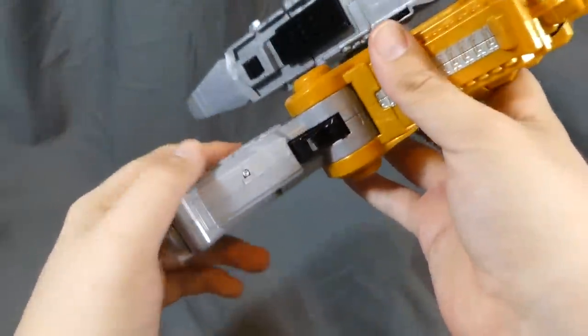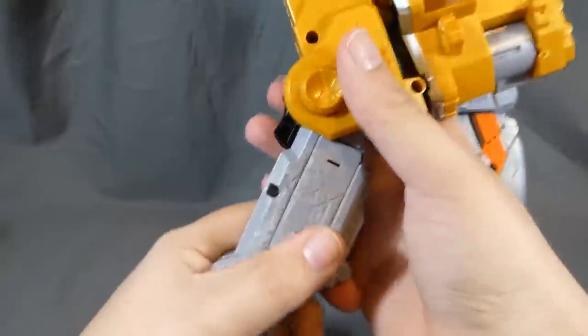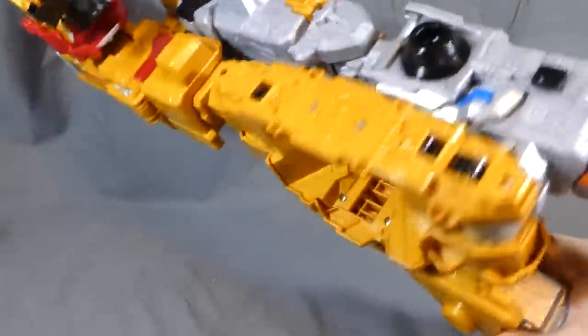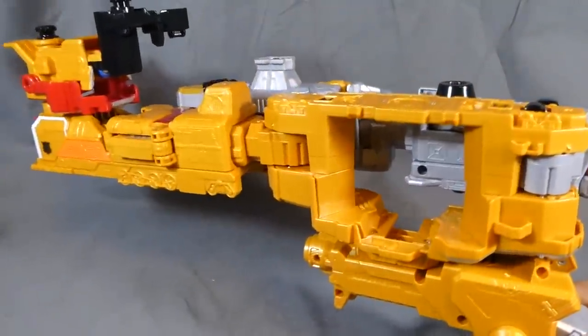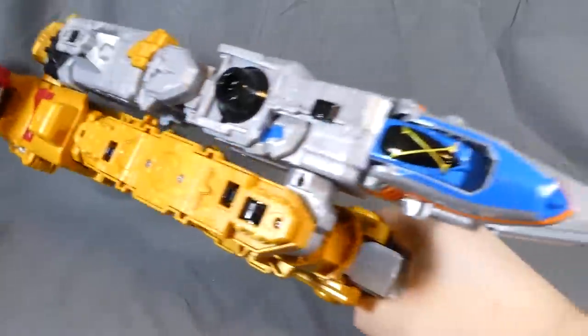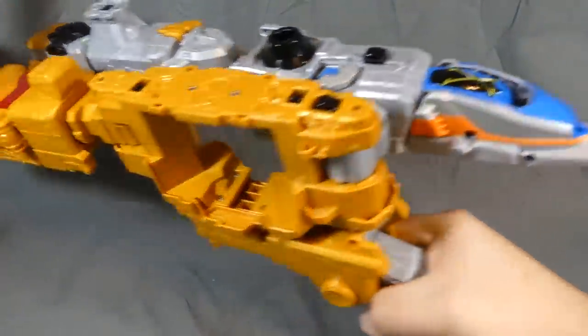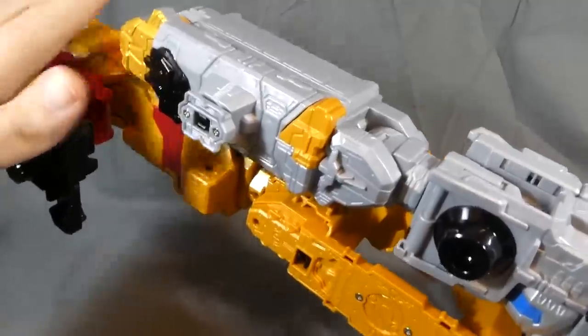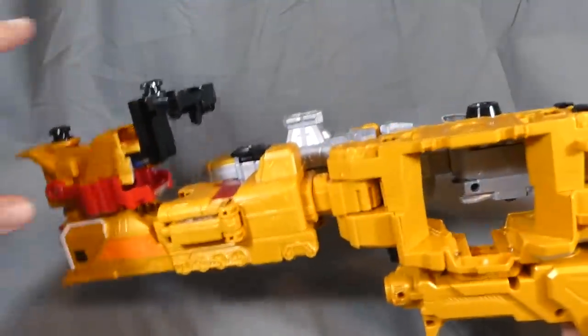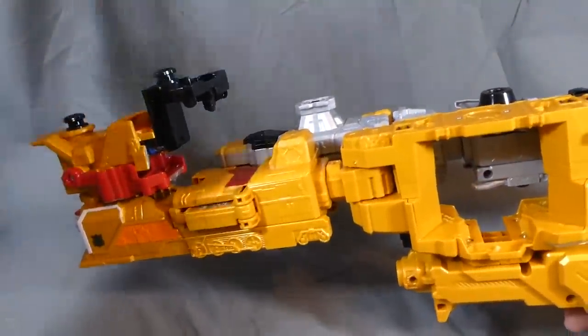They kind of deem it where if you use LR44s, there's no reason to have an off switch, I guess. But here is the Paterin mode. With the handle back here, it's definitely a lot longer and a lot heftier feeling of a weapon, which I dig quite a bit. I think it also looks a little bit more fluid, because you only have this little chunk sticking out of the back as opposed to all of this hanging out in the Lupin mode. So I like this mode quite a bit.